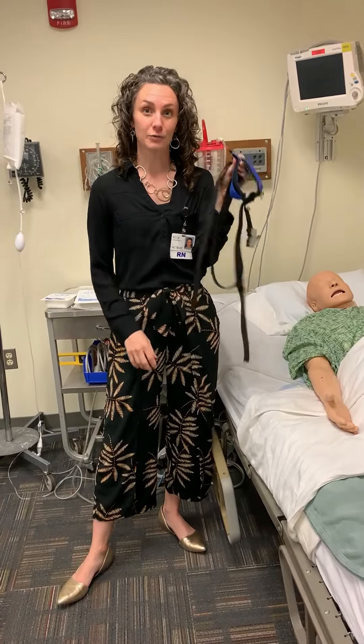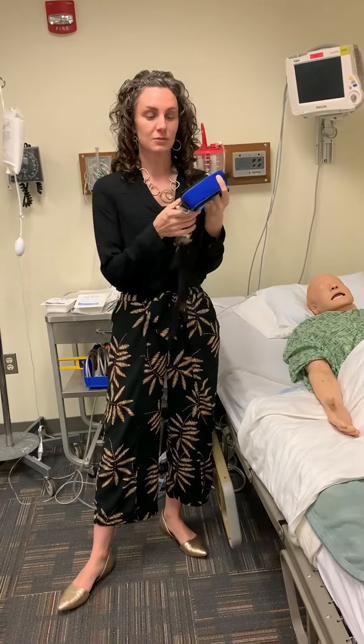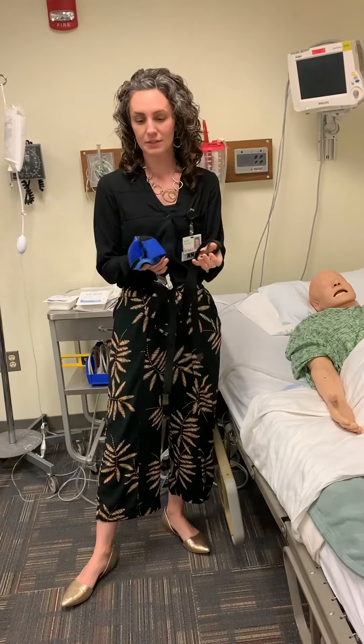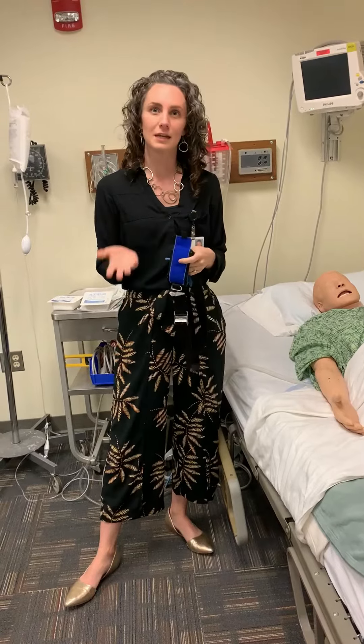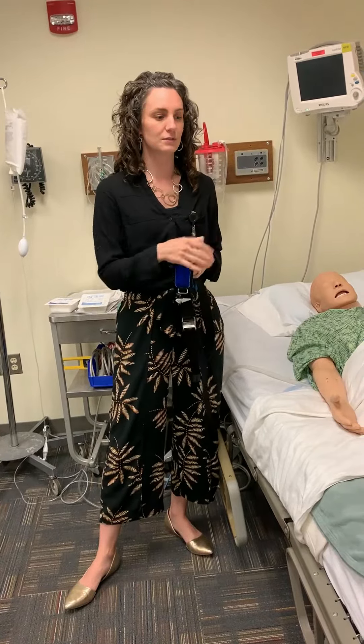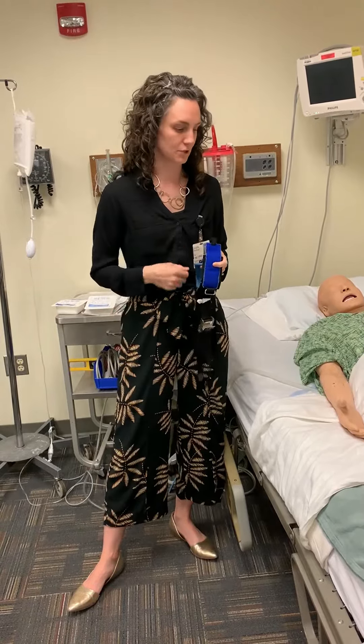Today we're going to look at how to apply a hard wrist strap. These also come in a bright red color. The only difference is that the red ones are a little bit longer than the blue ones, so a lot of times you'll see the red ones on the ankles. It really just depends on the size of the patient, so use what fits your patient.